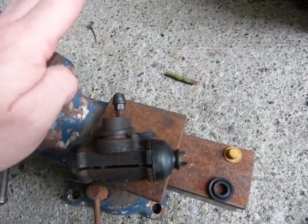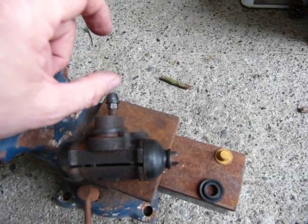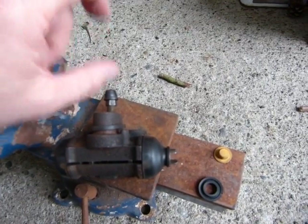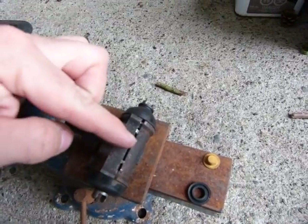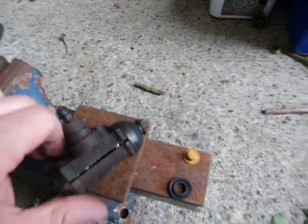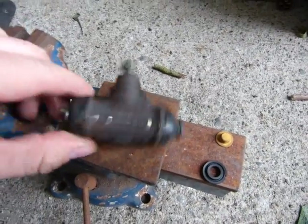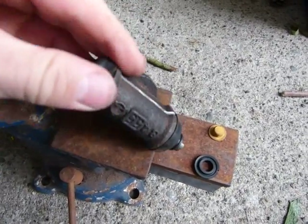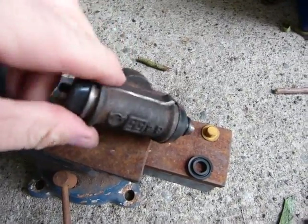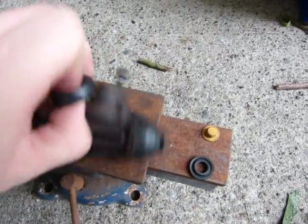When you step on the brake pedal, an amount of brake fluid is going to come down the brake line and enter this chamber here. This is the side that I cleaned up so you can see the exact shape, and the other side I left dirty. This is a rubber seal at the end that keeps dirt out of the system.